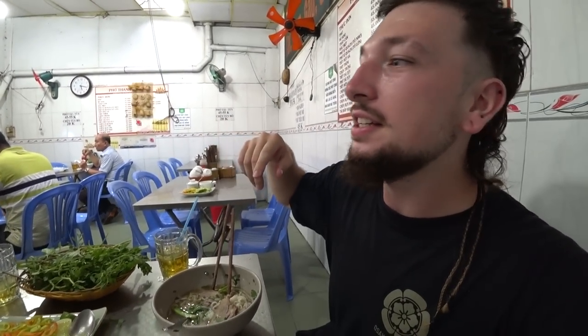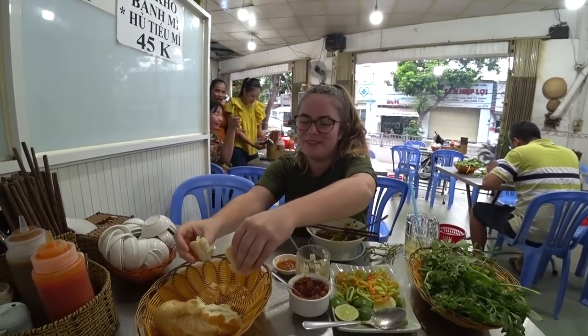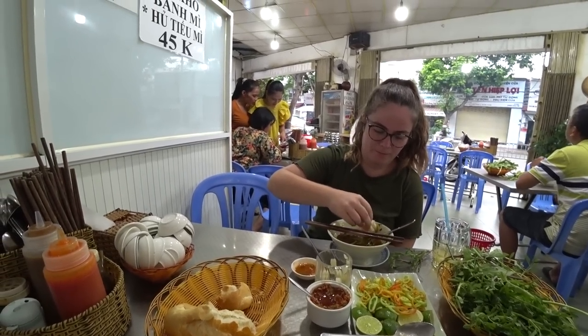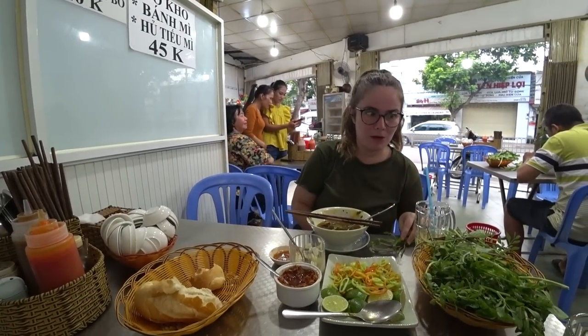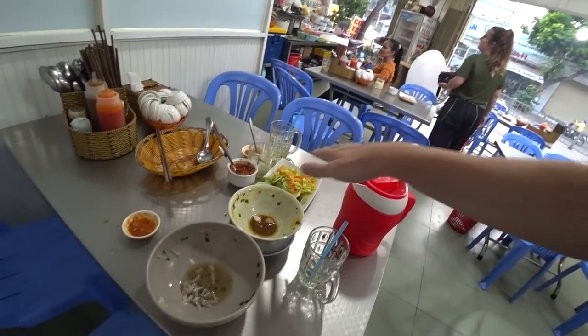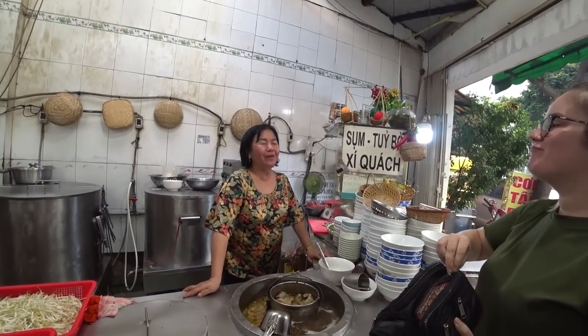This absolute legend just came in and is eating his bowl of pho in about three seconds - that's a testament to how good it is. They're lovely aren't they - they'd better be subscribing. They're checking out the channel. We need to finish this food now. So good, so good! Honestly finished the entire bowl. All for about 45,000 dong. Very good value.